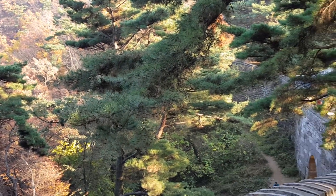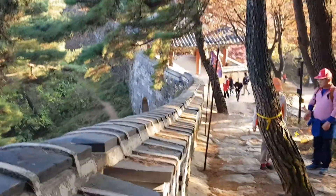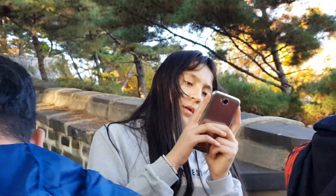Three hours, 20 minutes. Wow. It comes all the way around like this — all ups and downs on these stone paths, up and down through the mountains. Three hours and 20 minutes, I guess if you don't stop. We're heading to the west gate.